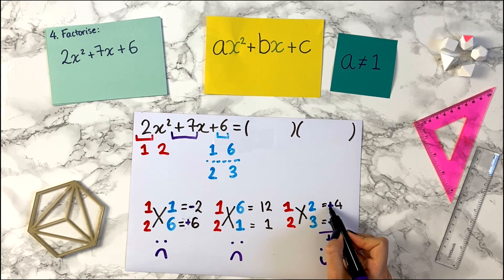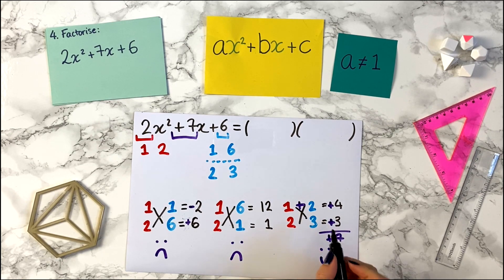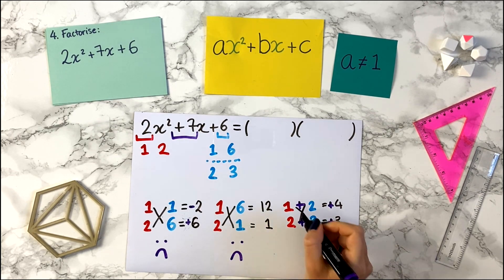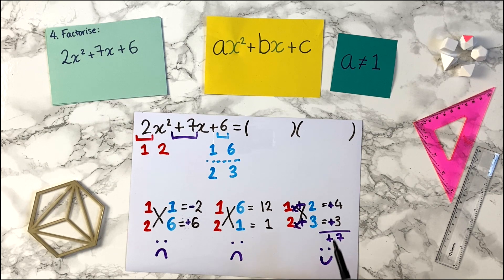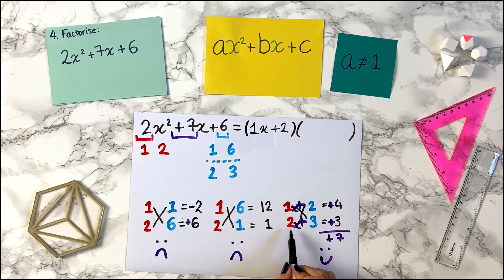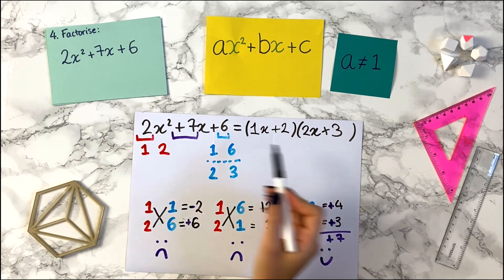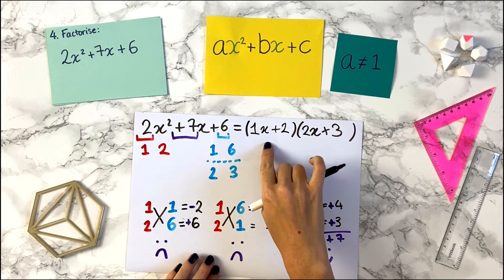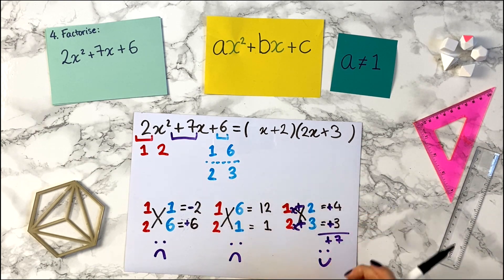Now what we do is look at the sign and transfer it to the middle. We have a plus 4, so we put the plus sign in the middle. And we have plus 3, so we take that plus and put it in the middle too. Then we squeeze an x between the first number and the sign. These are the brackets we want: the first bracket is 1x plus 2, and the second bracket is 2x plus 3. Normally we write 1x as just x, so the factorization is x plus 2 times 2x plus 3.